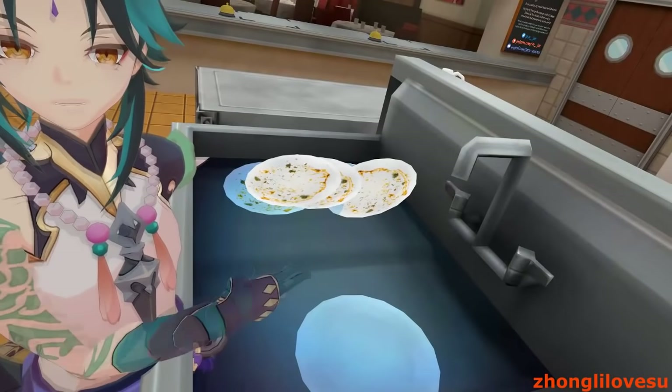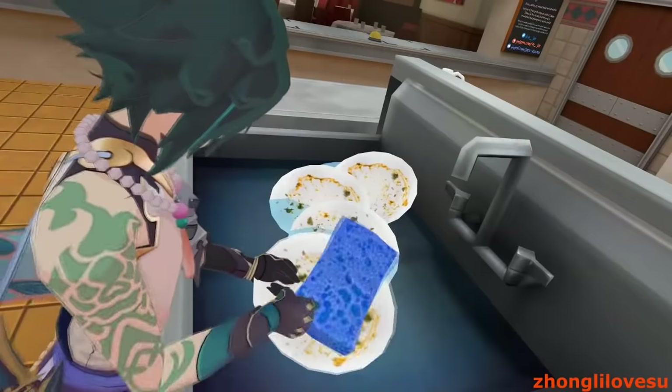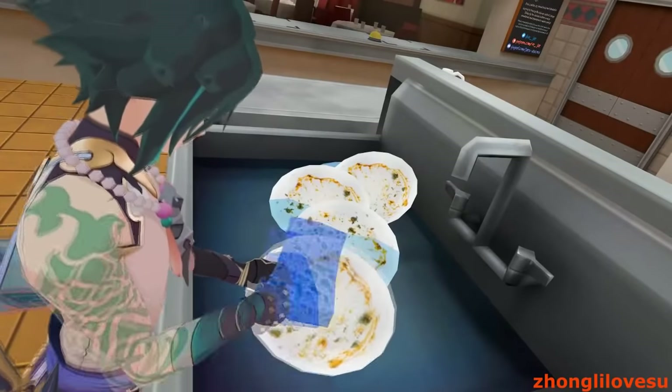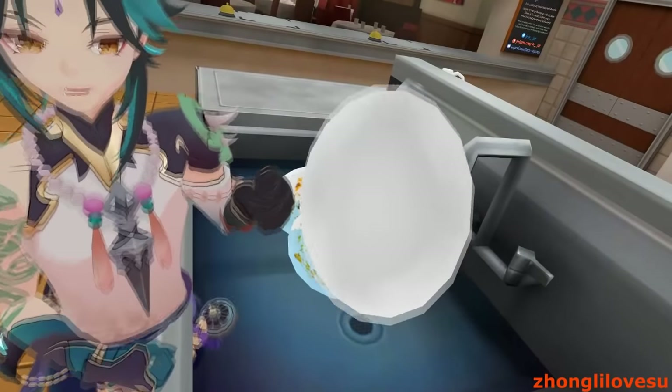Now that our pancake is finished, we have to wash all the dishes now. UGH! Get out of here! And scrub. Gently. Scrub in the water. And there we have it. A clean plate.